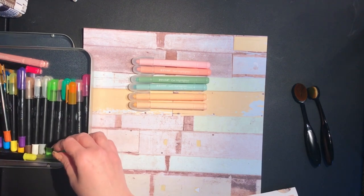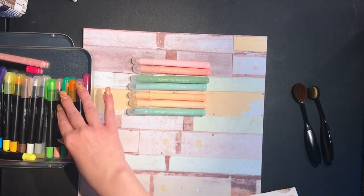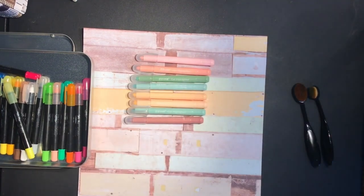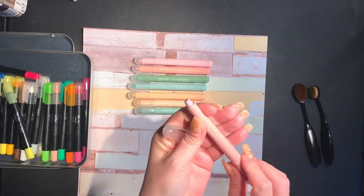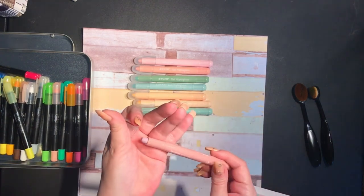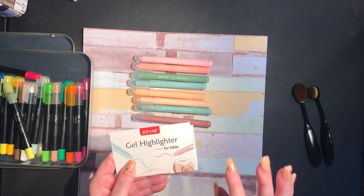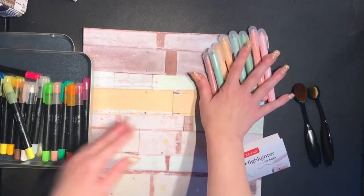Sorry for the noise. Maybe I should have gotten all these out before I started filming! I think there's one more — one, two, three, four, five, six, seven, eight. There were eight in this set. You twist them up. They advertise them as gel highlighters for Bibles, so you know how thin Bible paper is — they're not going to bleed through or anything. So that's this set.